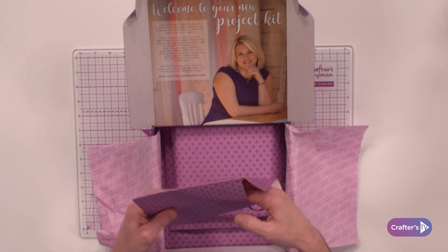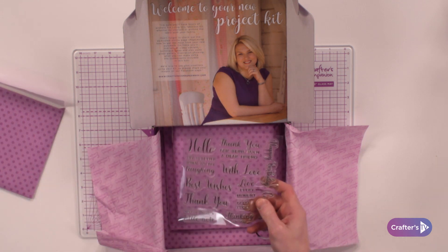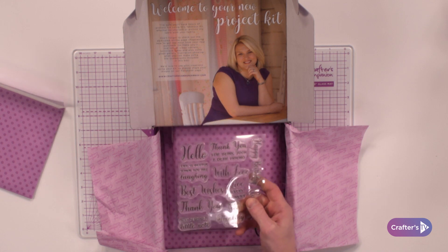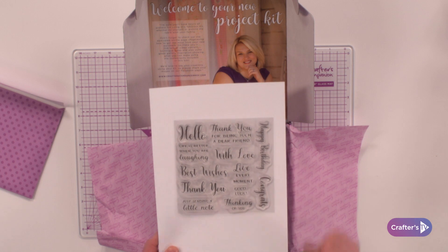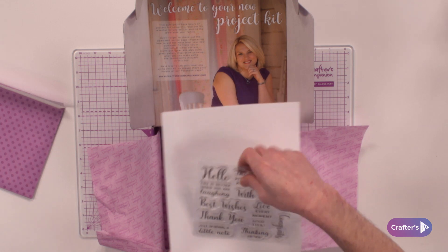We've then got our stamp set. When it comes to the stamp set, you've got all of these additional sentiment stamps that you can be adding onto your projects and cards. If you want to use them in your crafting every single day, that's up to you — you've got them included.